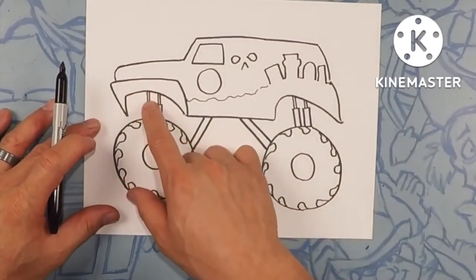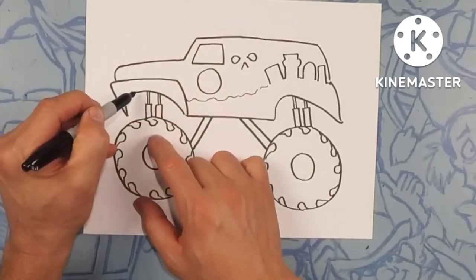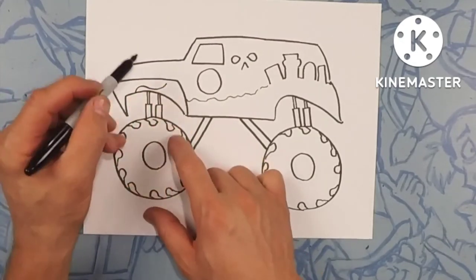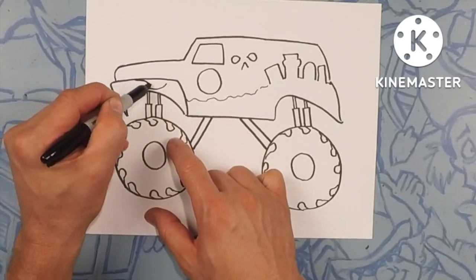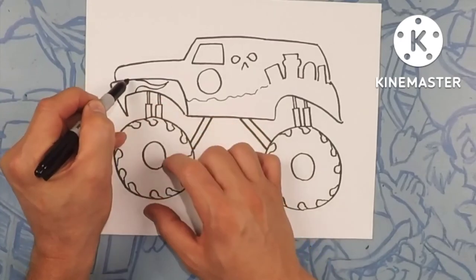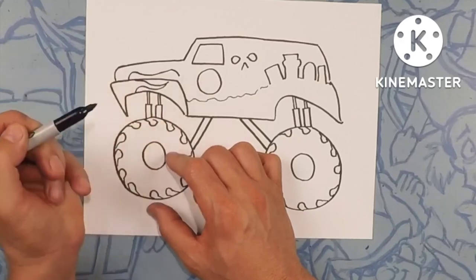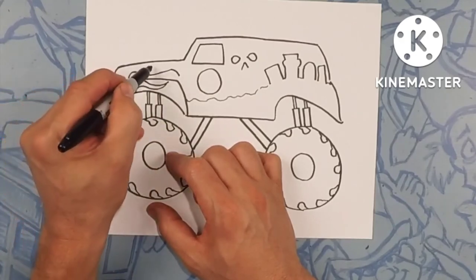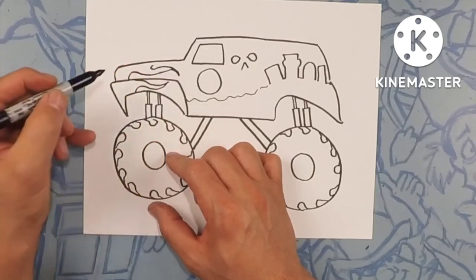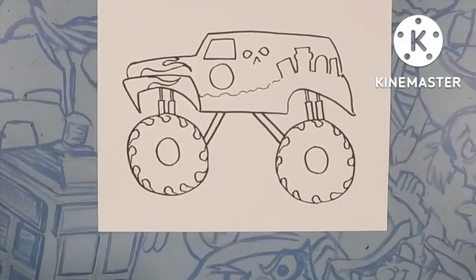On the front here, Grave Digger has all these flames. We're going to do curvy lines — let's do one, and then the next one starts from the top and meets that one. From here we'll go up and over like that, and maybe curve it down one more time. Then we'll draw a little U right there, close that off, and maybe one more flame sticking out there. And there's Grave Digger — let's color!